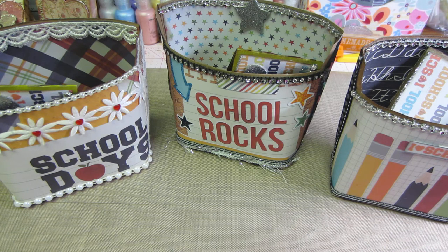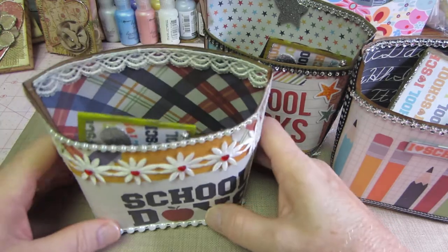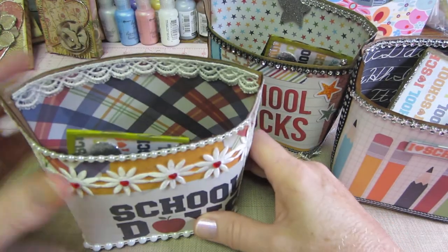I have tons of keychains, I'm going to bring bookmarks, and I didn't have any mini albums, so that's what brings me to today's video. But first I wanted to talk about how I made a few more of those little totes — the envelope totes.